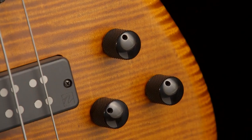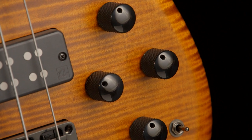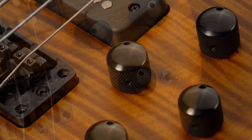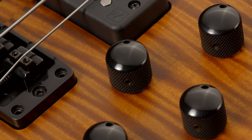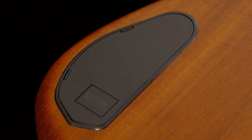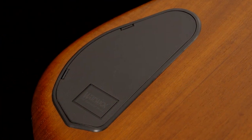The active electronics by MEC features pots for volume, balance, as well as treble and bass. The volume knob is a push-pull which enables you to bypass the preamp in case you want to. On the back of the instrument, you'll find the easy-access electronics compartment.